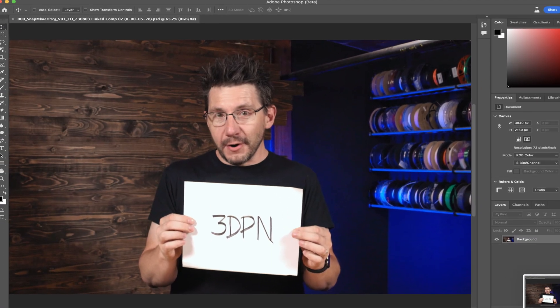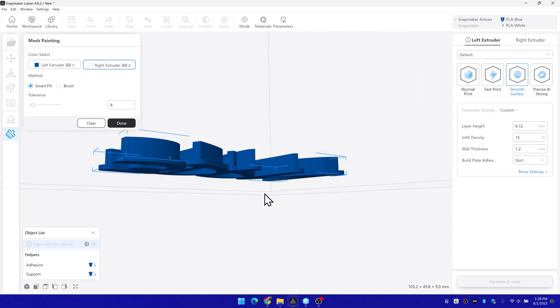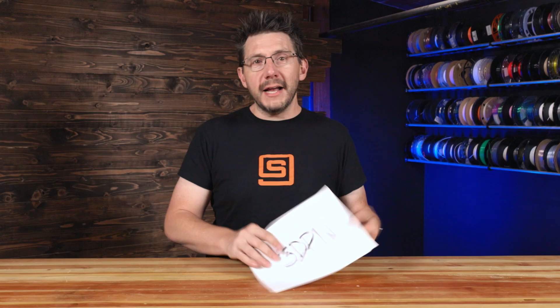First, I need a word. 3DPN — that's what we're choosing. For this, I took a picture with my phone, brought it into Photoshop, adjusted contrast, brought it into Tinkercad, and created a 3D model from it. That's how you do that with this text. It's not that difficult. There are free versions of software — you don't have to use Photoshop — but there's a lot more to this project that I want to take you through.